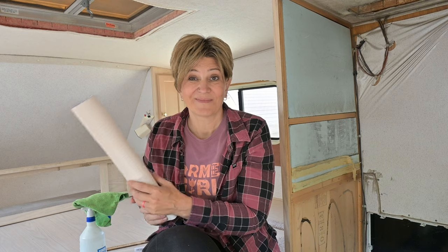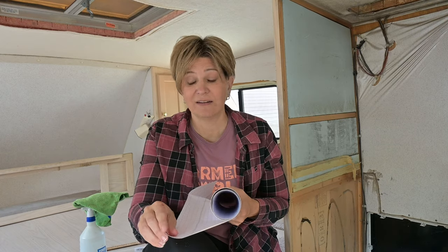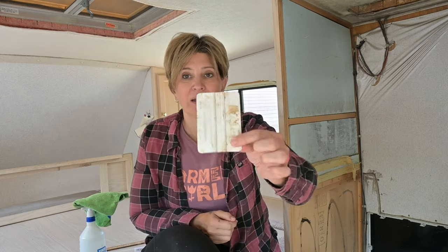I picked up some peel-and-stick wallpaper off Amazon. This looks like grass cloth so it has a little bit of texture, which will be a nice update to this area. Above the headboard I have a patterned wallpaper as well. Peel-and-stick wallpaper is pretty easy — if you've ever put shelf liner down, it's really simple. Cut it to fit, peel the back off, and smooth it on. It's a little bit noisy in here; Gord's replacing the roof vent in the bathroom.